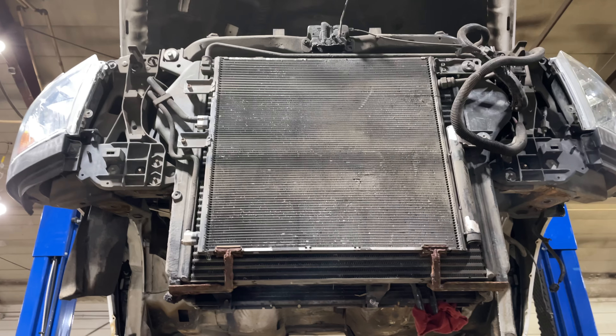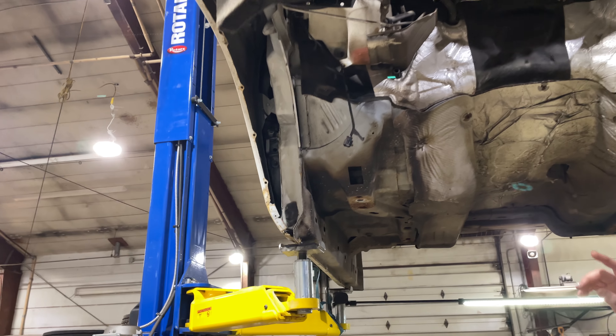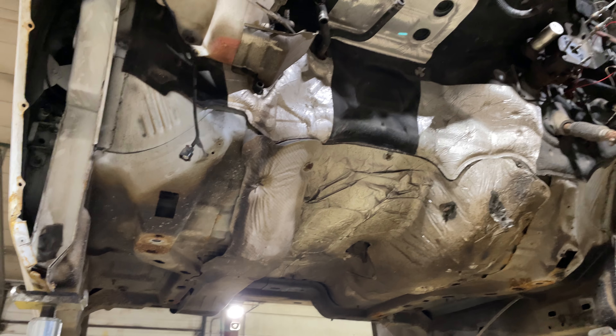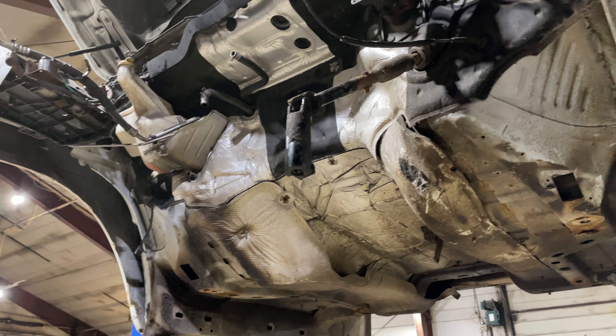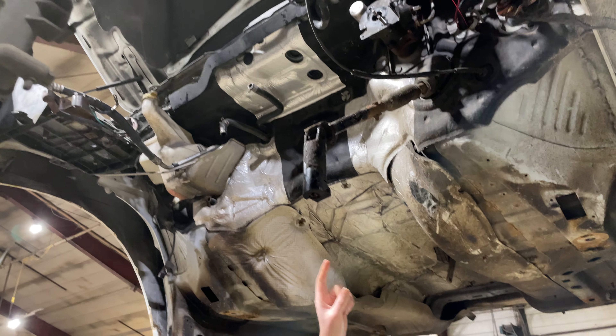Fender liners come off just to get in there and do work, because you're going to have to get in there to disconnect some stuff like the steering shaft and some other things.